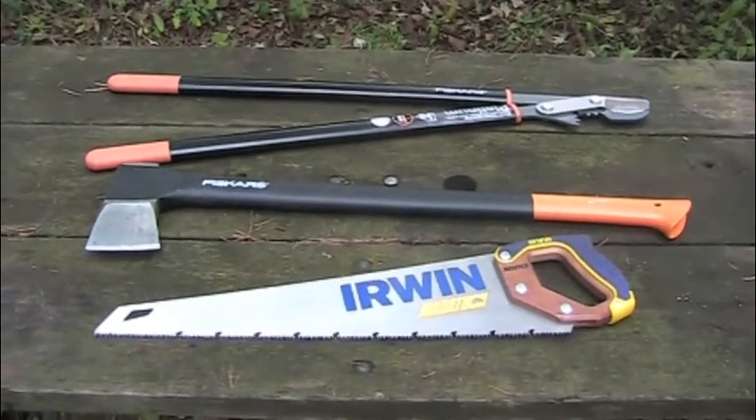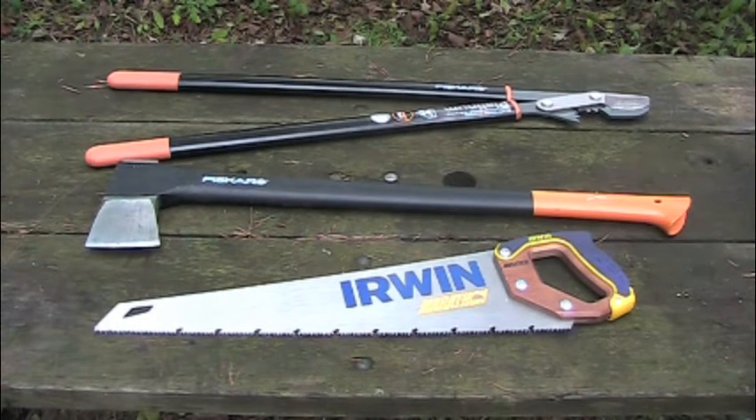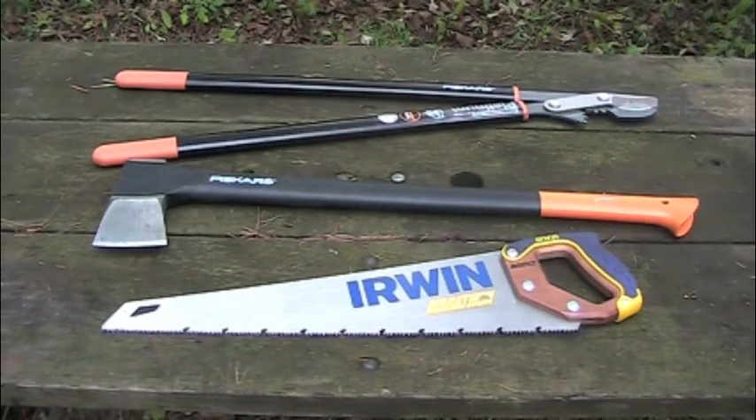The next implement, obviously, is once you've cross cut your wood to length, you need some way to split it. And no two ways about it — the axe, in my opinion, is the best tool for splitting. Specifically a splitting style axe. My choice of implement is a 28 inch Fiskars splitting axe. It has a specially wedge-shaped head that's designed to make splitting wood much easier.